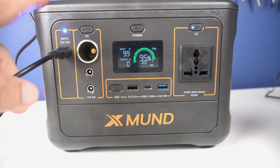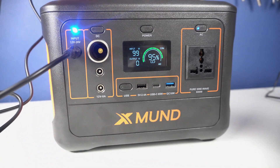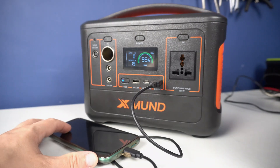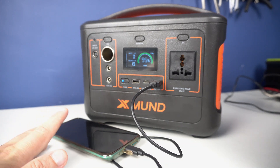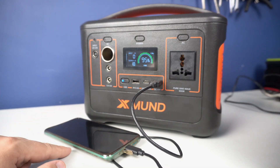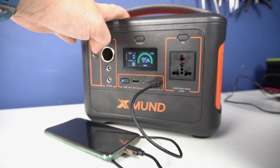Overall, a nice power backup device — very useful for camping or hiking trips. I am very happy with this device and I want to use it more, but right now my house has electricity. So this device will have to wait, but it's good to know that this power bank is ready and waiting fully charged.